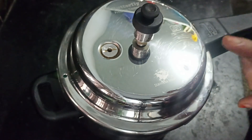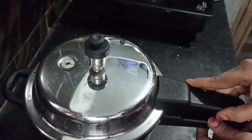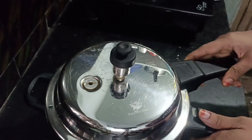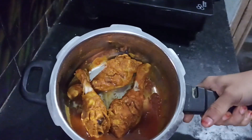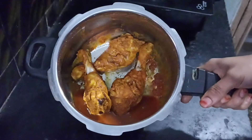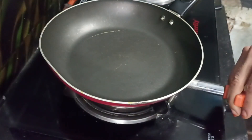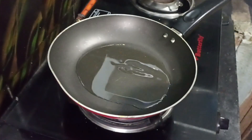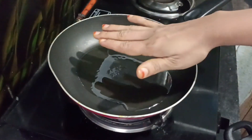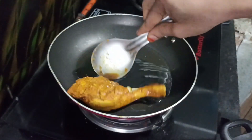We're going to open a bowl and put the chicken in a bowl. We'll come back with excess water. We'll put a little bit in the bowl, put the stock and put it in the bowl, then add 2-3 tbsp of oil.